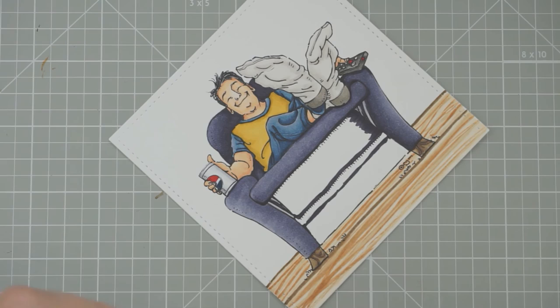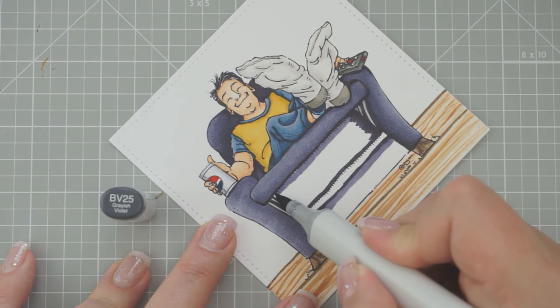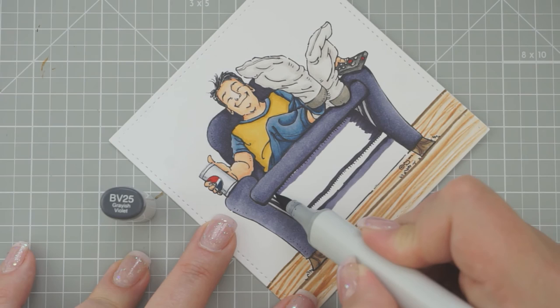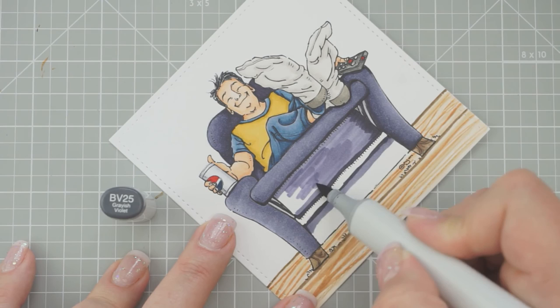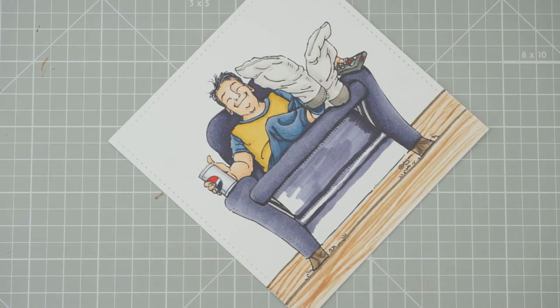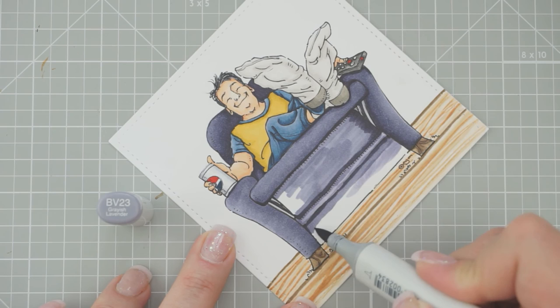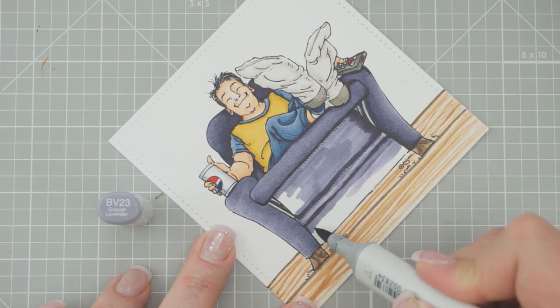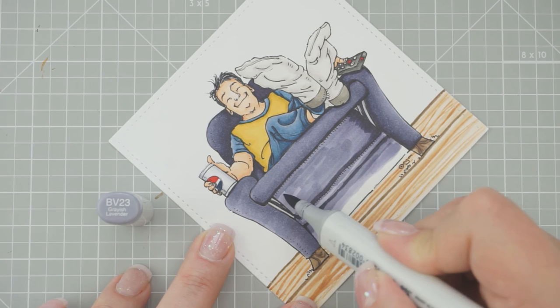That's one thing I hate about Prismas — they're constantly breaking. I'm glad to know it's not just me. But I do like coloring with them. Then we'll do BV23. This looks like a hot mess! Give all that a second coat. And we'll go with our BV29.